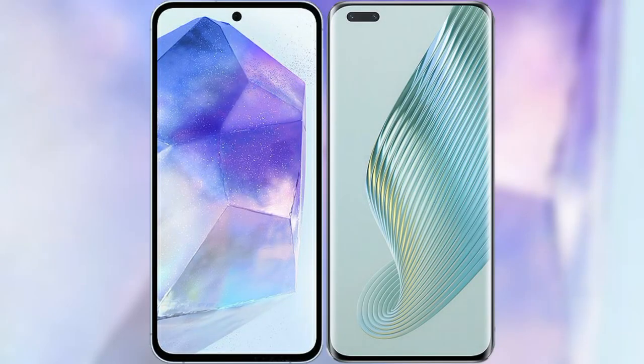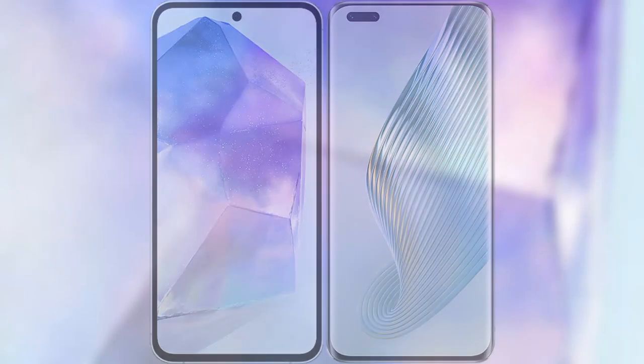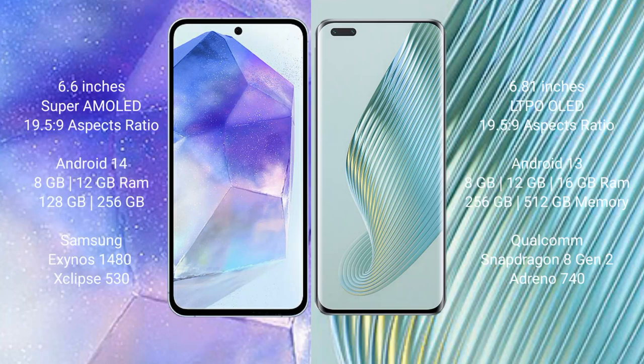I will compare the new Samsung Galaxy A55 with Honor Magic 5 Pro. Samsung Galaxy A55 comes with a 6.6-inch Super AMOLED display. Honor Magic 5 Pro comes with a 6.81-inch LTPO OLED display.